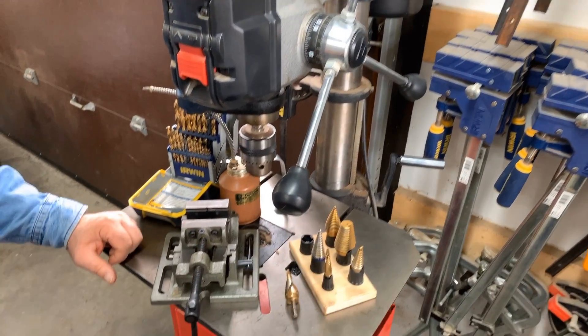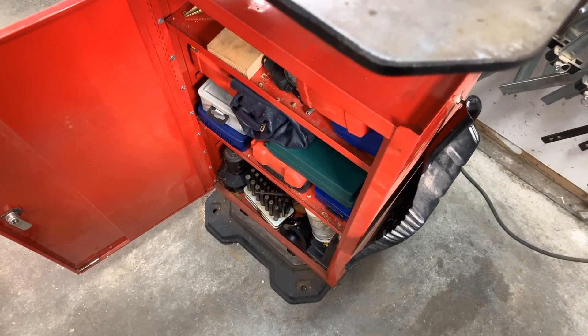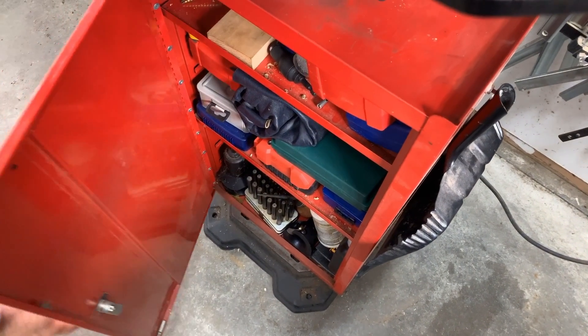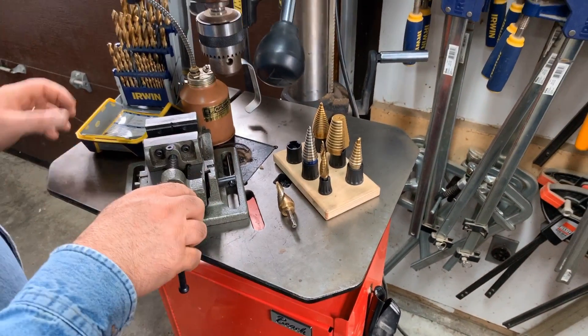Underneath I have installed this cabinet, which is very handy. I can keep all of my drilling supplies in there — keeps the shop tidy. But I'm going to be showing you in particular these things up top here.